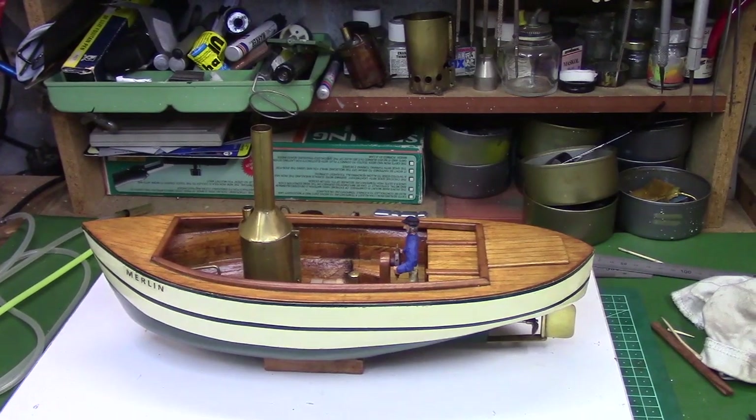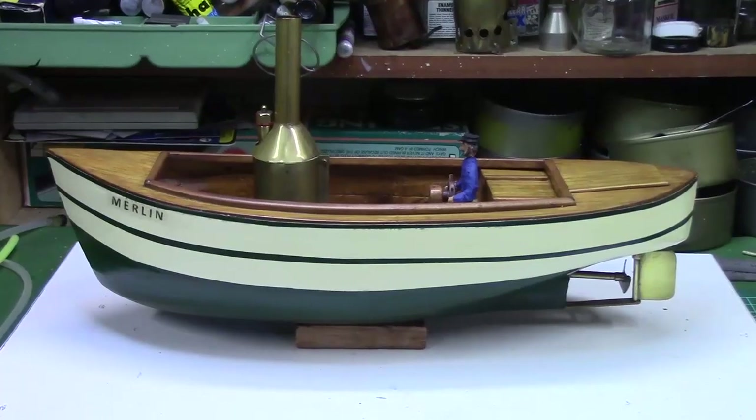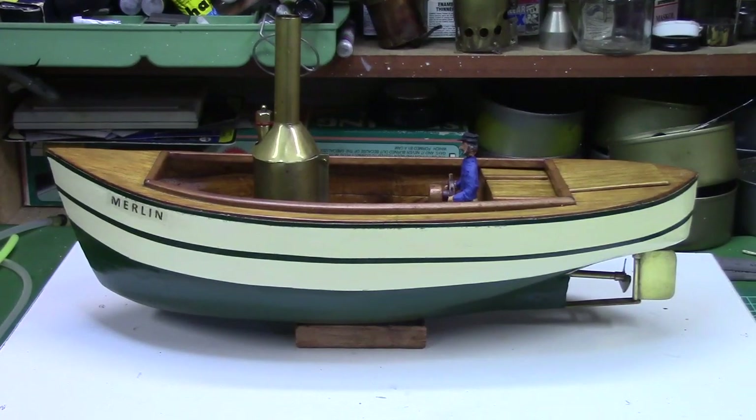The forthcoming final video in this series will feature a maiden voyage under live steam. I've had a lot of fun building this little miniature steamboat and I hope you've all enjoyed the videos. Thanks for your comments and support.